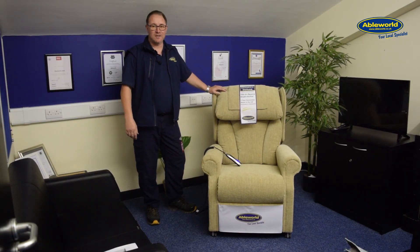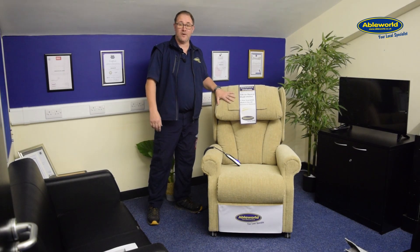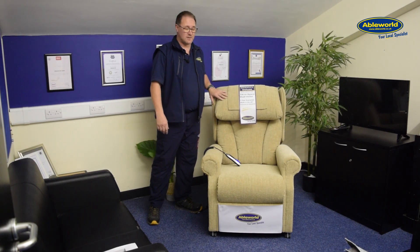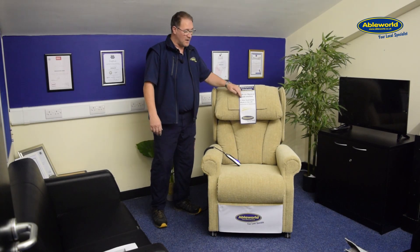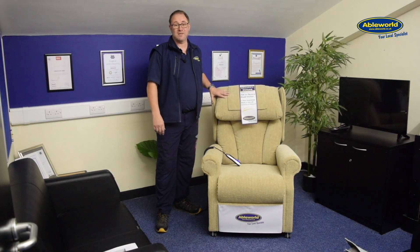The Cheshire Rise recliner chair is made in the UK, and not only does it look very luxurious, it's also a very comfortable chair to sit in. The chair is covered by a five-year guarantee for parts and has a maximum user weight of 25 stone.